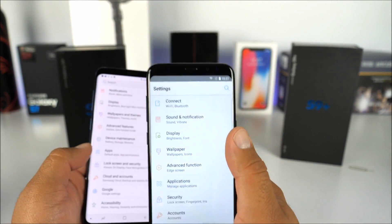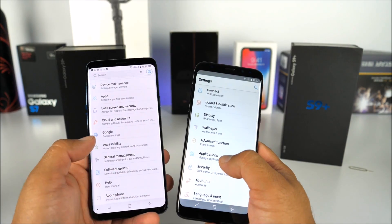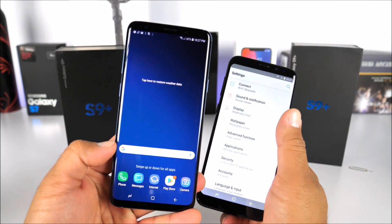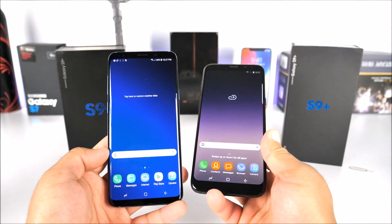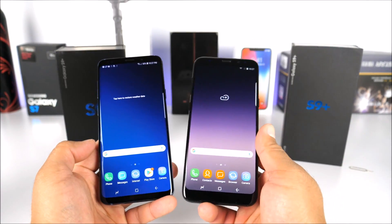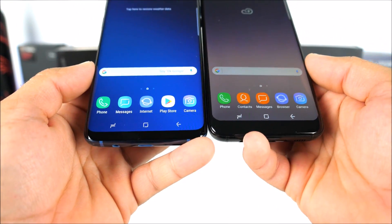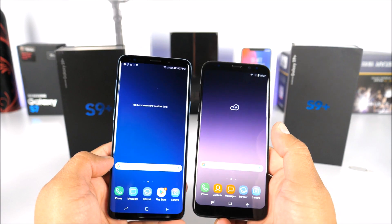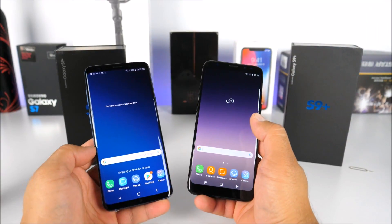In the settings, everything changes quite dramatically. The fake settings look the same as what we saw on the Samsung Galaxy S8 clone — nothing much has changed. The real S9 Plus has far more settings options. Keep in mind this thing is an absolute monster — probably the most powerful Android phone on the market. The fake only carries one gigabyte of RAM and eight gigabytes of internal memory, and the screen has a bigger chin than the real one.